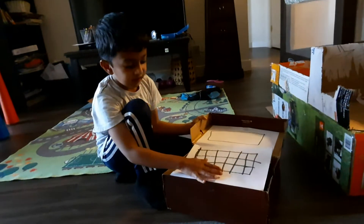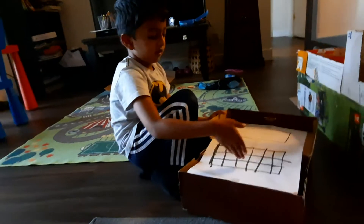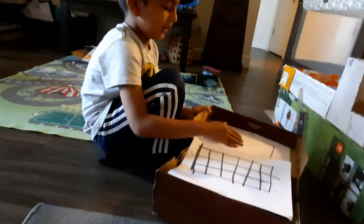Look here, you just have to stick one here. And draw — at least the first — draw criss-crossing lines. Make this. And stick it there.